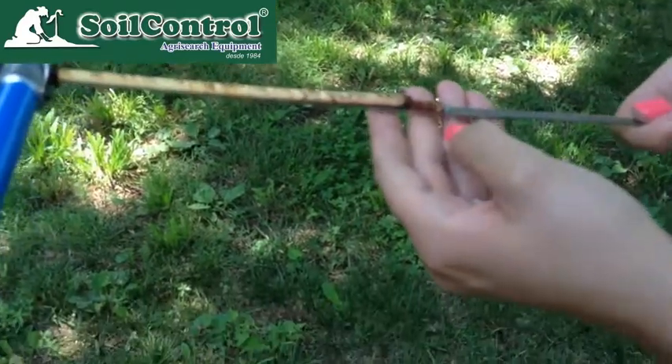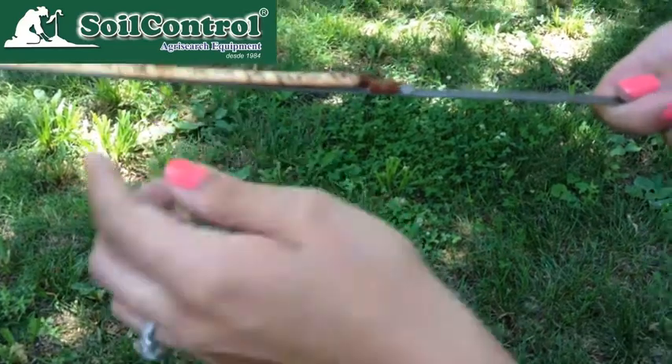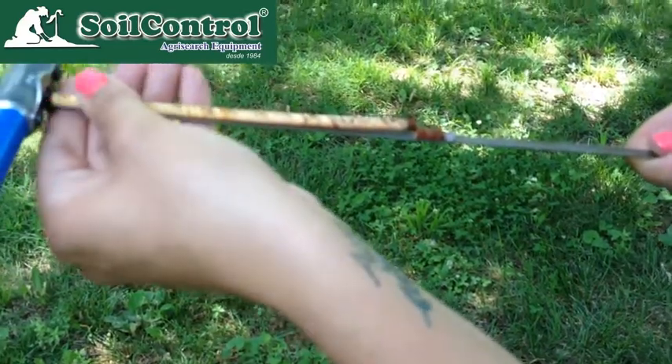The bark will often crumble away — that's alright. You'll sometimes see black marks along the core, which are from the friction of the borer itself in the tree.